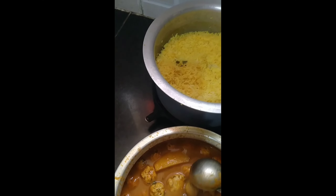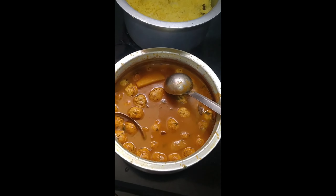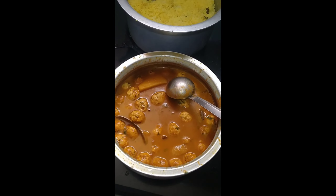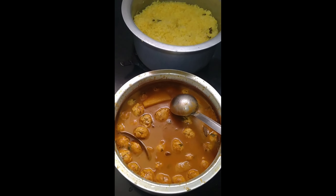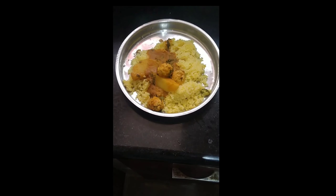So this is the Anglo-Indian special — coconut rice and ball curry, the very famous combination, ready for today's lunch. Bon appétit!